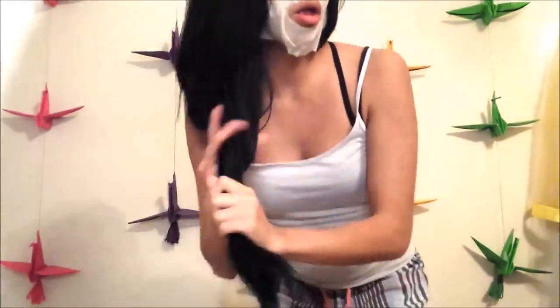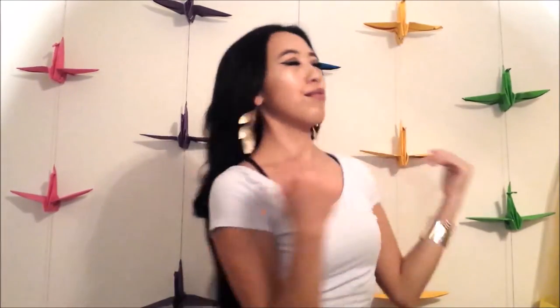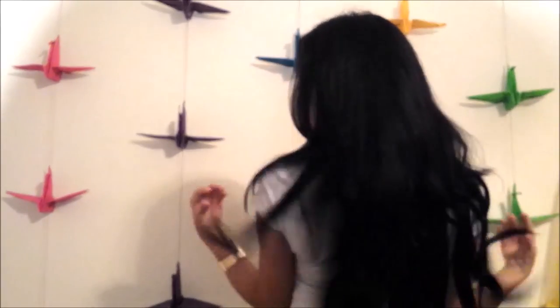I also use a L'Oreal Eversleek Protectant or Precious Oil, and I focus that on the tips — I use it as a heat protector because I don't like heat protectors, they smell weird. And if you're wondering what face mask I'm wearing, it's the Sephora one. And this is the end result — super fabulous!